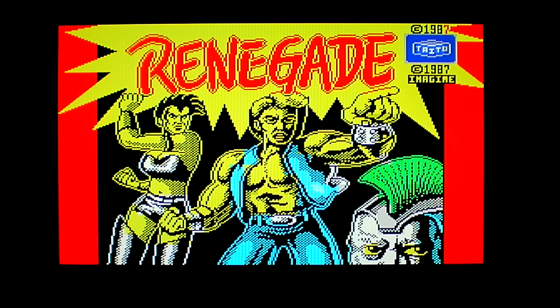This came out for the ZX Spectrum in 1987 by Image Software Limited, authored by Mike Lamb, Ronnie Fowles, and Fred Gray. This is one of those beat-em-ups that is so addictive yet so fun.